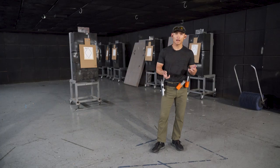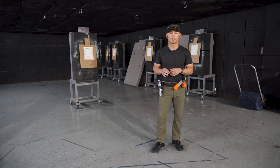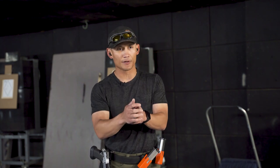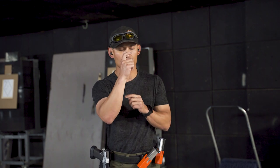Hey, Miles here with Tactile Hive, and today I wanted to cover a very simple topic: trigger finger placement. You may have heard, if you've taken classes, that trigger finger placement can be at the tip of your finger, the middle of the finger, or at the first bend of your trigger finger.